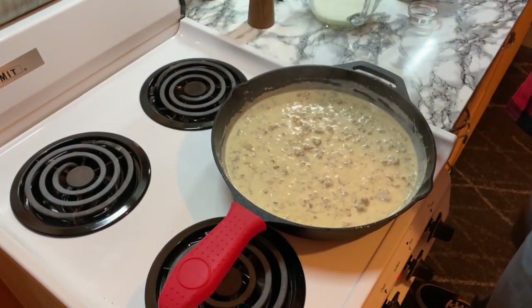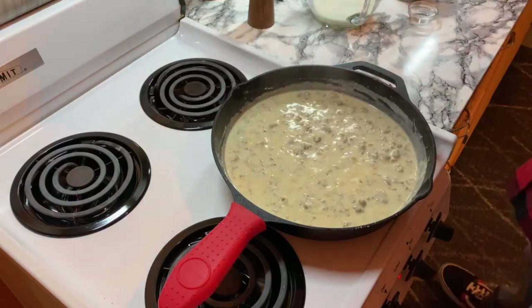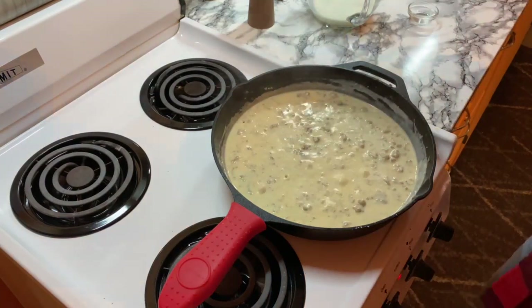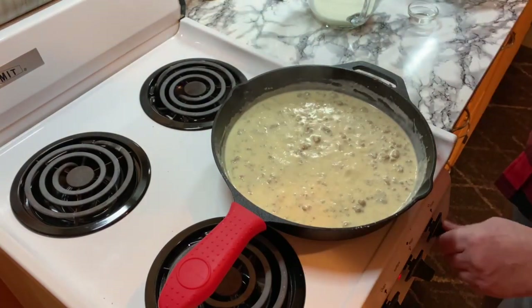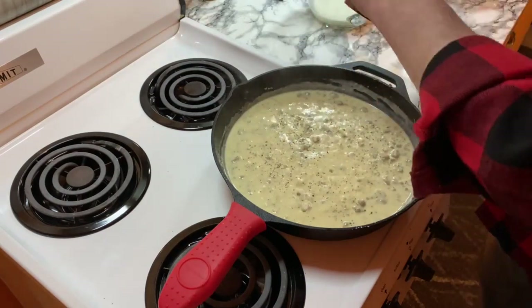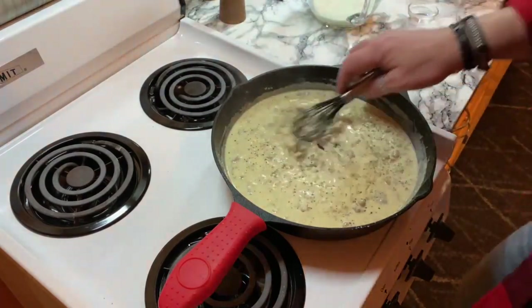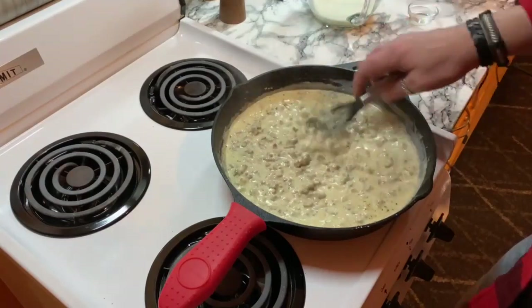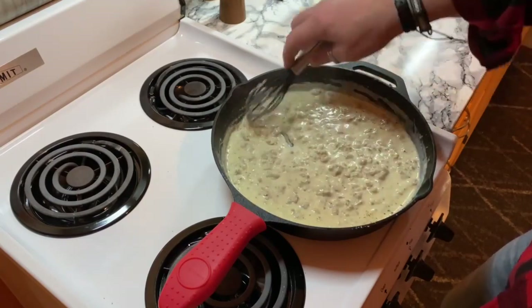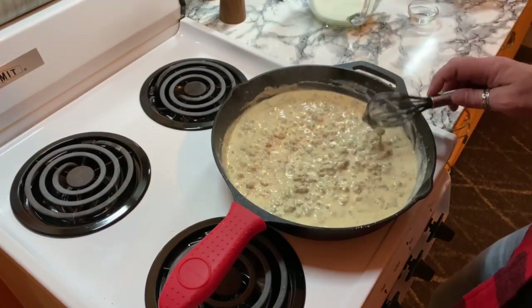Let's give this a taste. Just a little more salt and a lot more pepper. I'm going to turn my heat off now. And that is it — sausage gravy. Look how beautiful that is. Most of the bits from the bottom have come up. Take this off the heat.